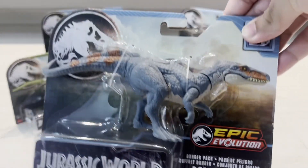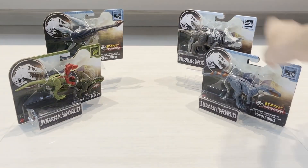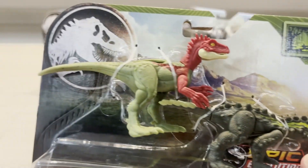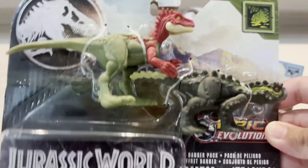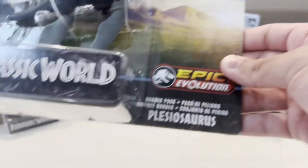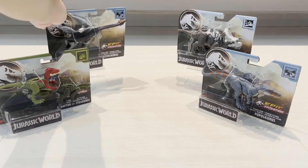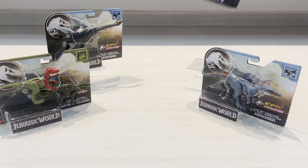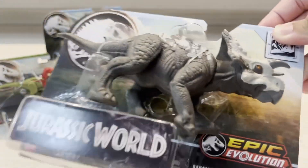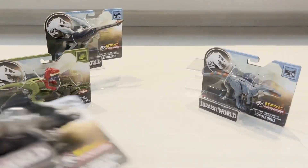Here we have the Poposaurus, which is pretty cool looking. We also have the Eoraptor and Stegurus, which is like a two-pack. And here we have the Plesiosaurus — awesome — and we have an Avaceratops. I guess that's how you pronounce it, which is pretty cool. Let's get started with my favorite one from the set.